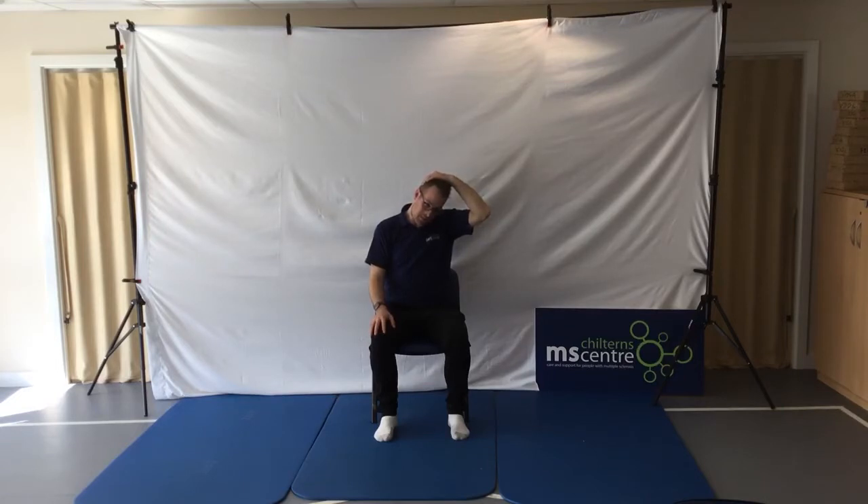Nice big breath in and out. As I hold this stretch I'm not in pain — just in discomfort. I can feel that discomfort level starting to ease off already. So I'm easing that down, bringing a bit more stretching, bringing that discomfort level straight back up to what I can tolerate. Big breaths in and out.